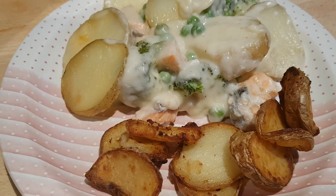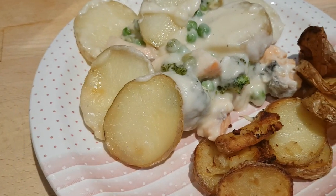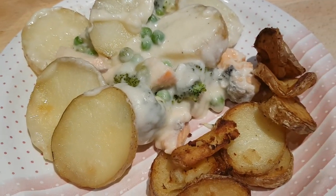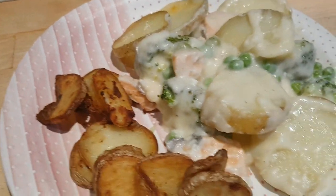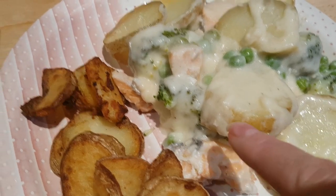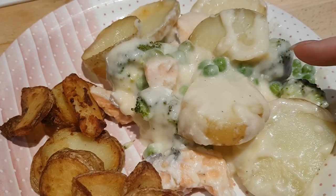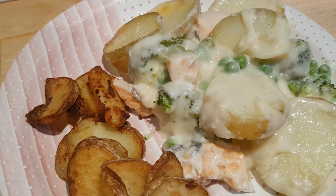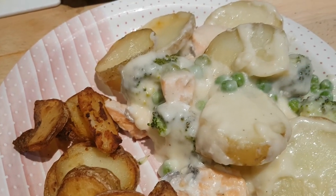Hi everybody, welcome to another week of Meals on the Seesaw. We're starting the week with a simple fish bake. This is just the bottom of a casserole dish — I took some salmon fillets, cut them into small pieces, then took a small head of broccoli, cut that into small florets, and put a couple of good handfuls of frozen peas all in the bottom of the casserole.